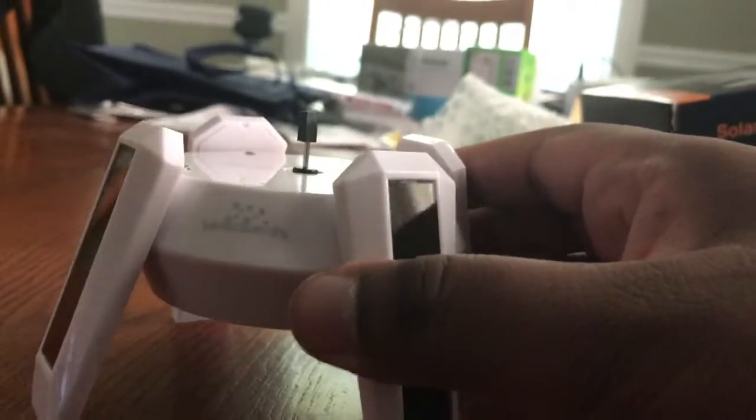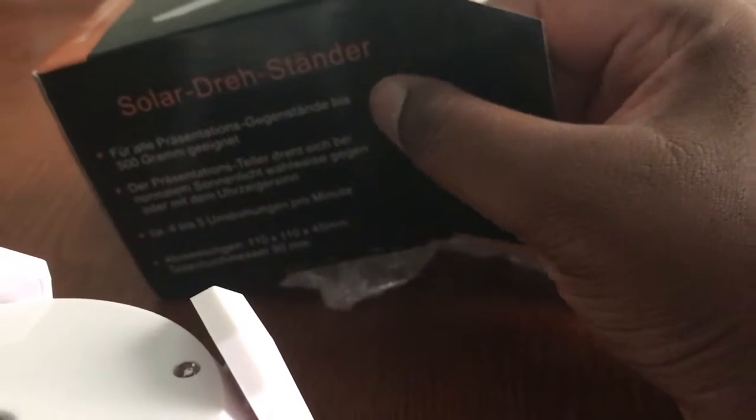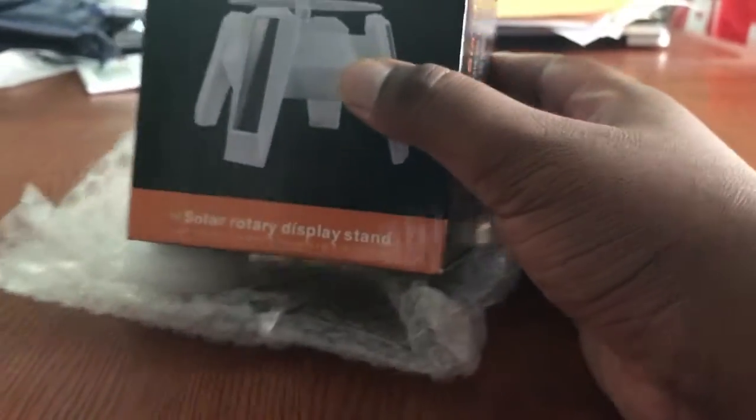I guess this rotating stand I got from Amazon just came in. It's called the Solar Dreadstander — I guess that's in German. But here it is: Solar Rotary Display Stand.